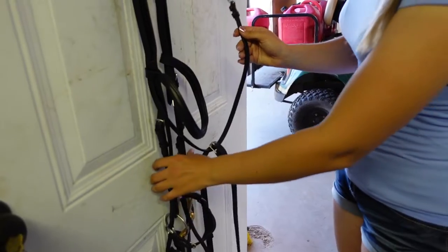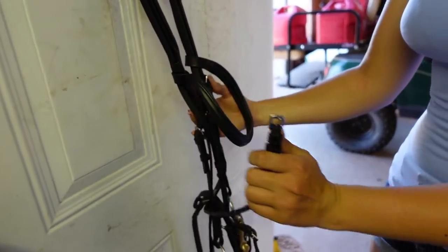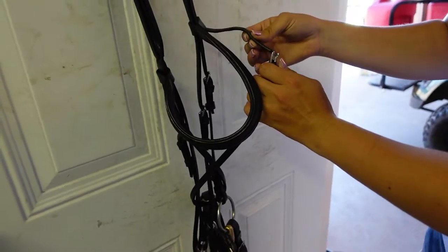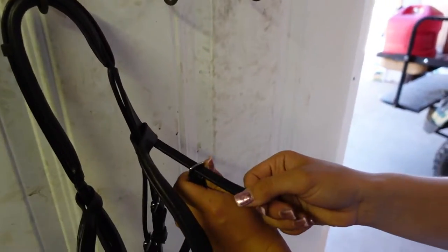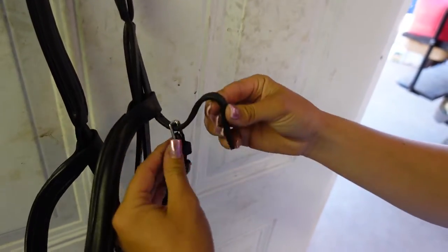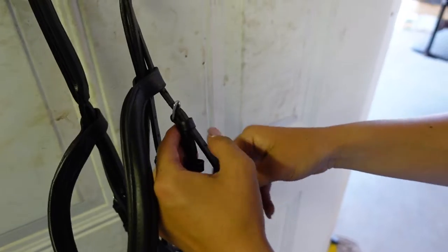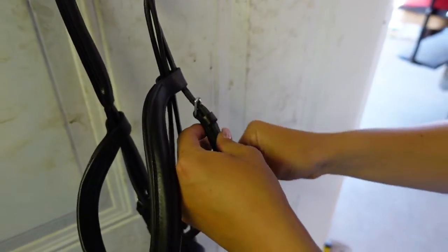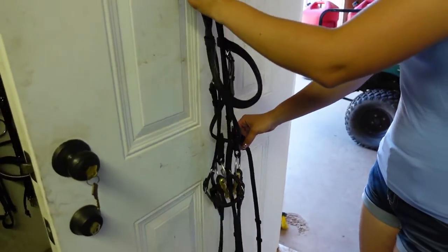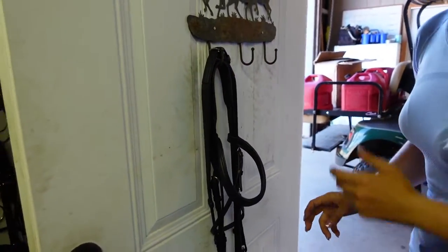Now take the throat latch all the way around the back of your bridle, come around to the front, and hook it back to the side that has the holes. It doesn't matter where you buckle it, just buckle it somewhere. Then put the excess through your keepers so it's not hanging around. Then take your bridle off the hook again, put your reins back over the top, and hook it back.